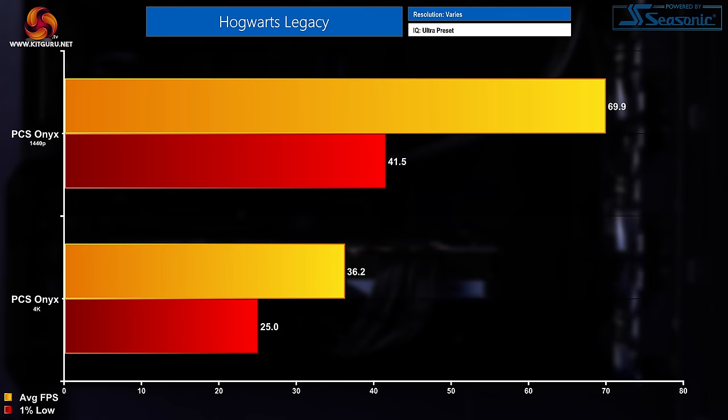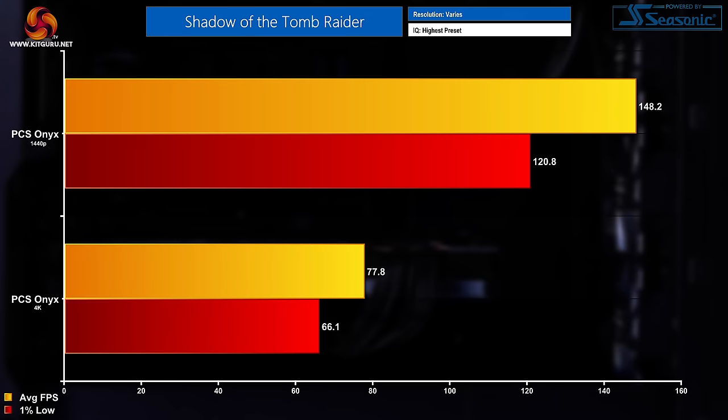In Hogwarts Legacy at 1440p, the average FPS was 69.9 with a 1% low of 41.5. At 4K, that average dipped down to 36.2 FPS with a 1% low of 25. In Shadow of the Tomb Raider at 1440p, we saw average FPS of 148.2 with a 1% low of 120.8. While at 4K, this title maintained 77.8 FPS on average with a 1% low of 66.1.